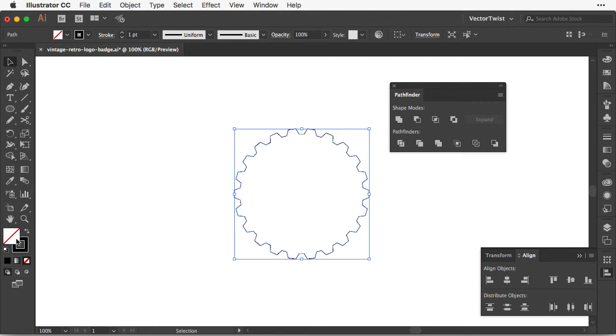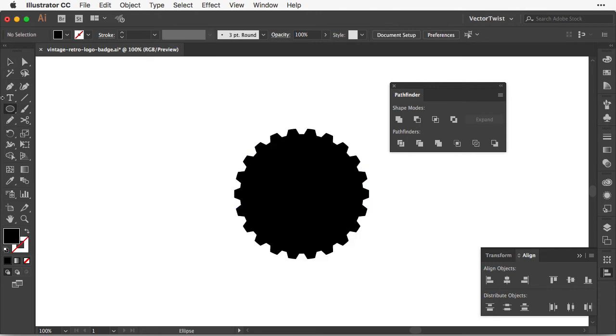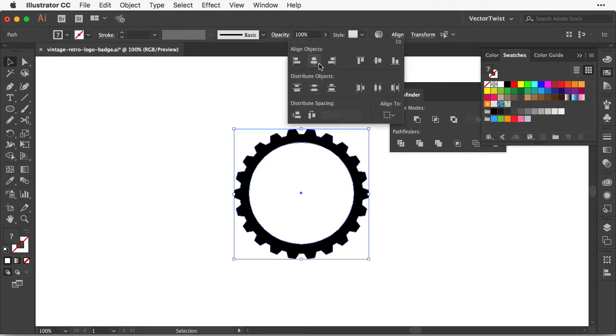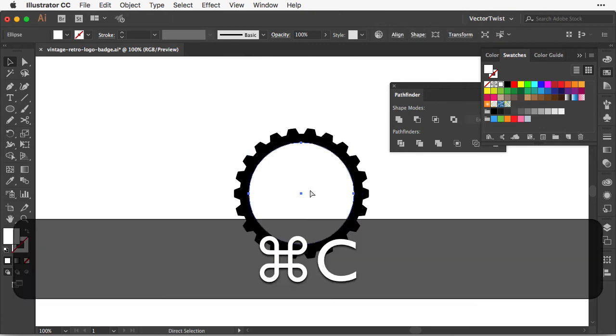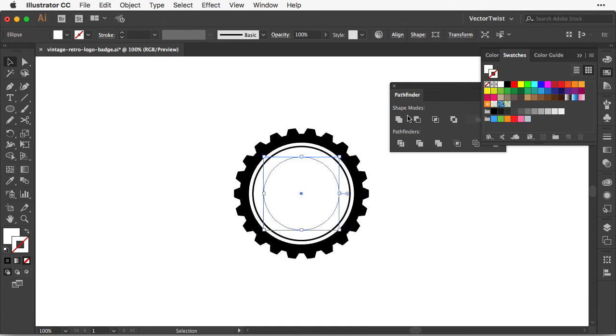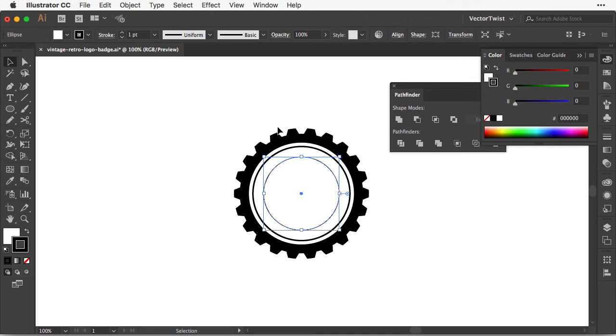Next I'm going to switch the stroke to the fill using the swap fill arrow. Then I choose the Ellipse tool again, select white for the fill, and create a circle on top of our gear shape, centering everything. I press Command+C to copy it to the clipboard. Then I press Command+F to paste in front and shrink it down, adding a black stroke. Since the original circle is still in the clipboard, I press Command+F again to get another circle, shrink it with the Free Transform tool, and use the Eyedropper to apply the same stroke.